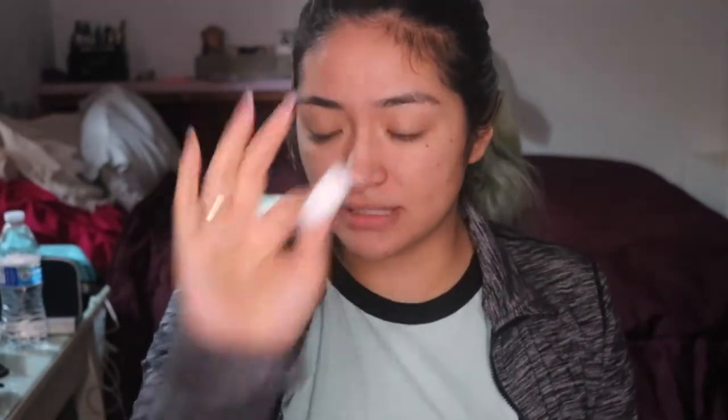I didn't find any makeup remover pads. I only found these little ones, which I'm going to drench a few with toner and just pass it all over my face. My face feels dry.